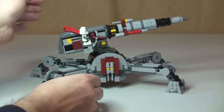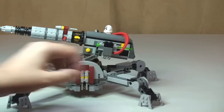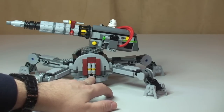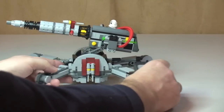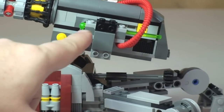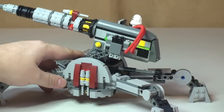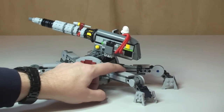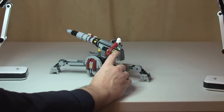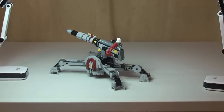The final thing this comes with, which I mentioned at the beginning of the video, is the spring-loaded missile. Moving the cannon around to that side, you can also see on this side another two flick fire missiles — so there's a spare four in total, making five altogether, which is very good. The spring-loaded missile is here; you can see the front and rear of it. Just simply push down on the spring-loaded missile and you will see it shoot away.